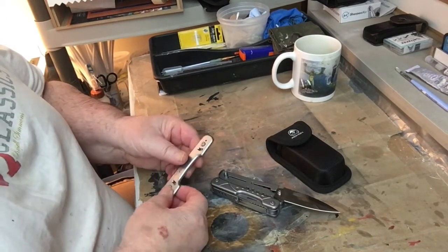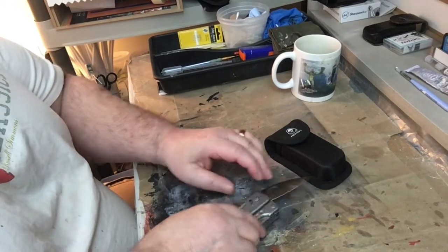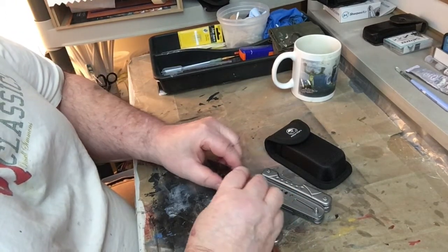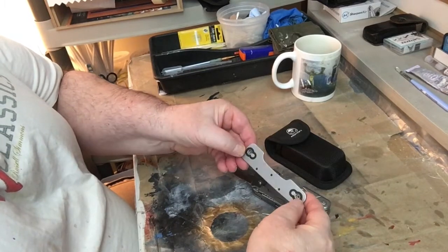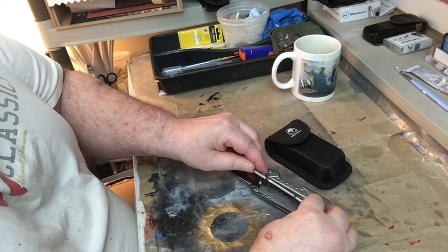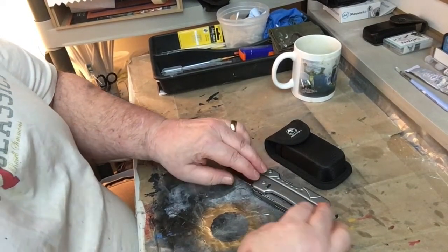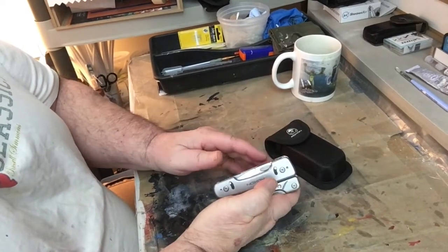To reassemble, make sure the blade folds in the correct direction. Place the plate back on — it has two openings that align with the tool. Press one side down, then the other to lock it. You have to put more pressure on one side than the other, then lock it down. The liner lock lets you close the blade securely.